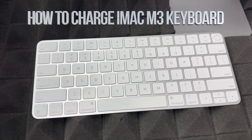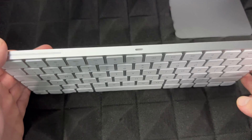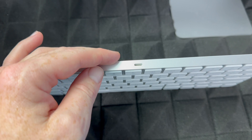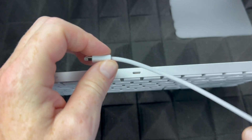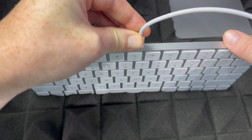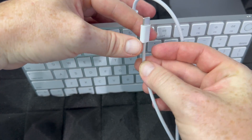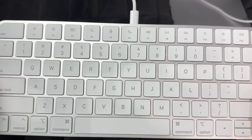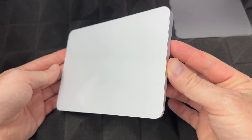Let's get started with the basics. To charge your keyboard it's pretty easy — you'll see this port here. You won't need to charge it right away, but if it's not turning on you might need to. This should come with some charge already. Take the cable that came with your iMac and plug it in. This cable goes on the back of your iMac into a USB-C port. Once you plug it in, it's charging.